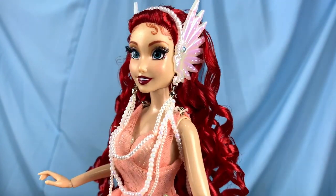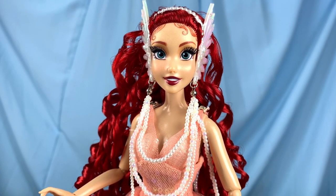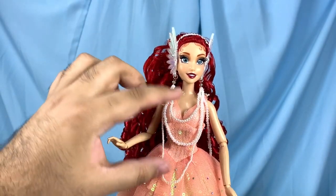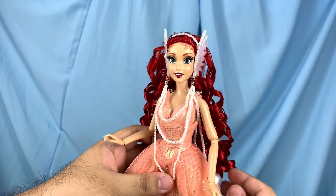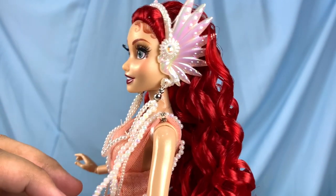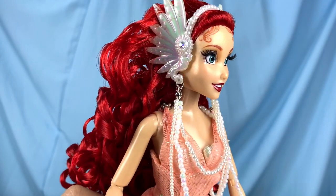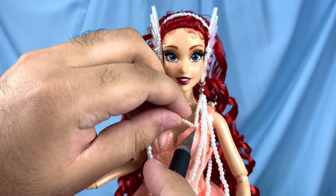Her skin is glossed and very shimmery to make her look like she's out of the water. It's always a mixed reaction with shiny skin, but for her in this situation I'm okay with it. Attached to her headpiece are these pearls, and here is her purse, which is a little iridescent conch shell. All the little metal hoops attaching the headpiece and the pearls are metal, so I'm really living for that.